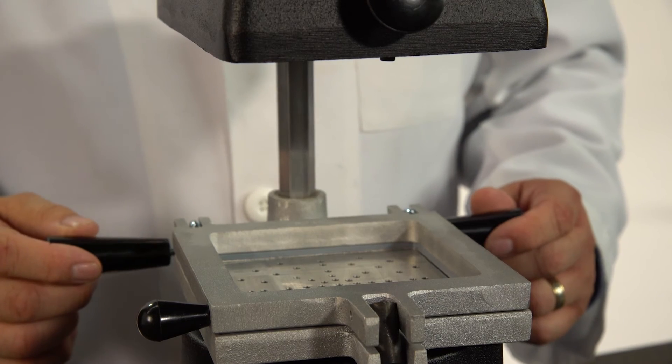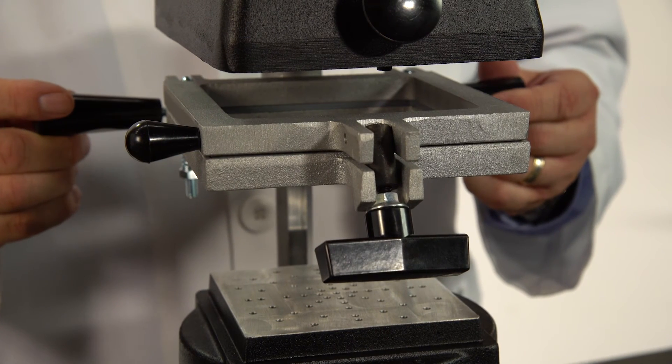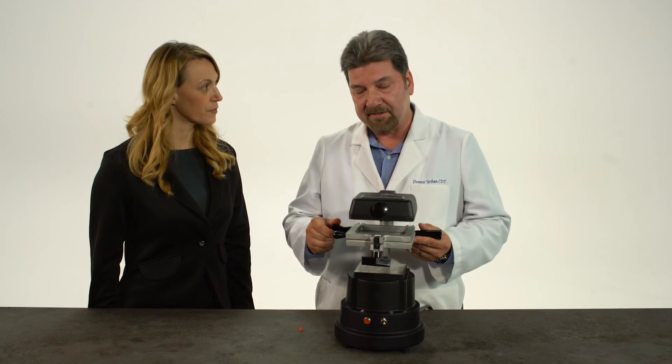The locking handle enables you to adjust the platform to compensate for the different thicknesses in the ProForm material. As you can see right here, you can raise it up and down and lock it into place.